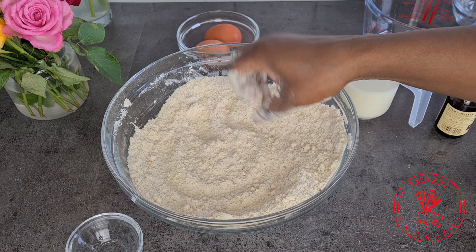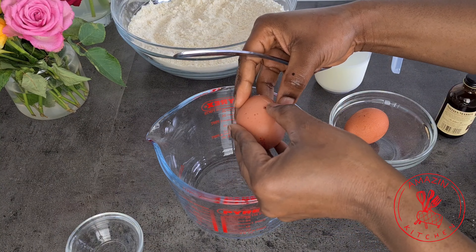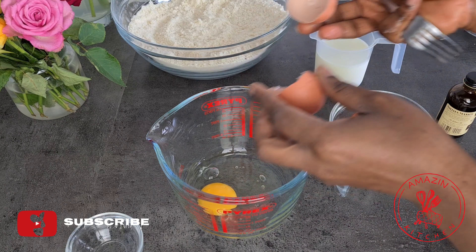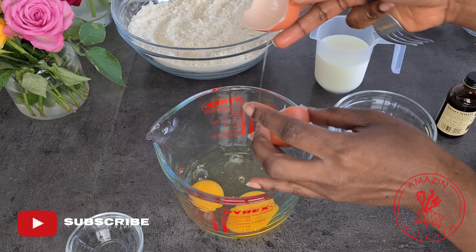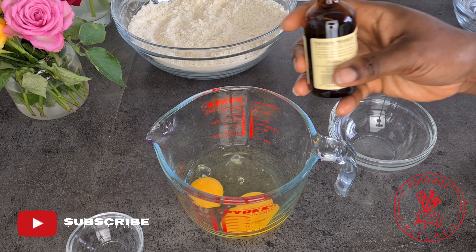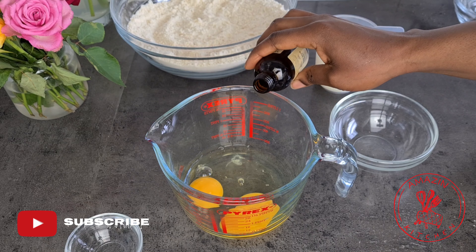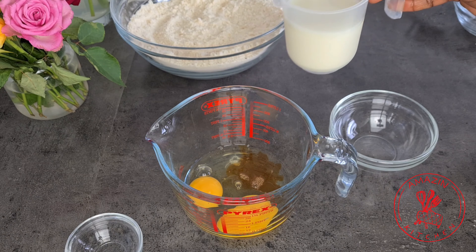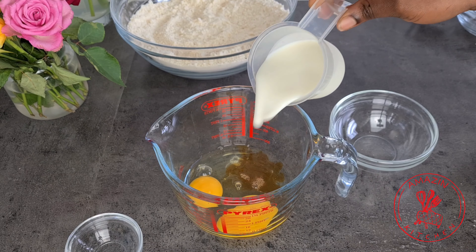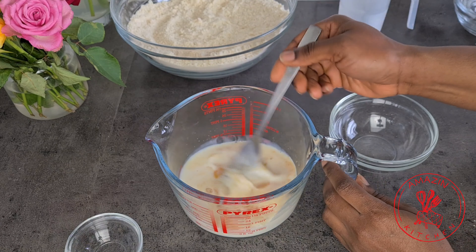In a separate bowl, crack in two eggs and you want to make sure that your eggs are at room temperature for the best results. Add in about a teaspoon of some vanilla extract. Now go ahead and add your skimmed milk and mix everything together until it is well combined.